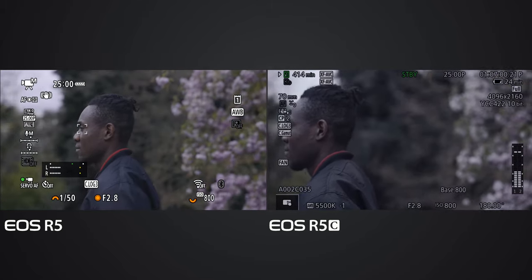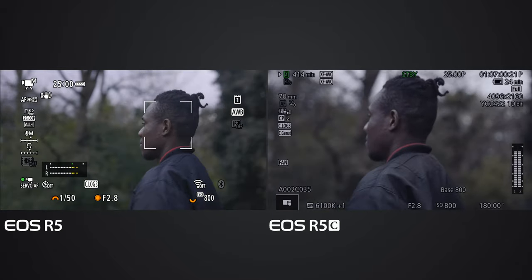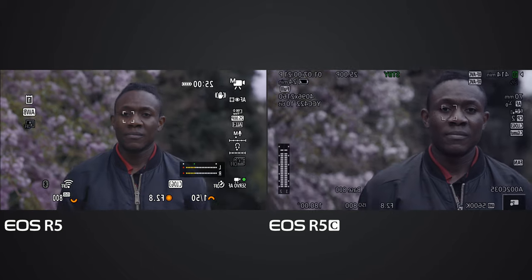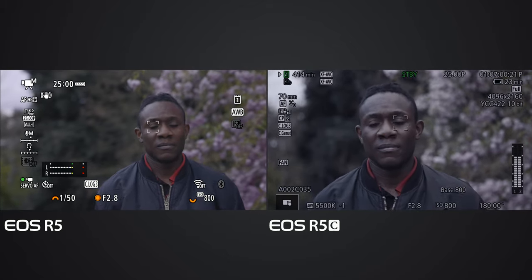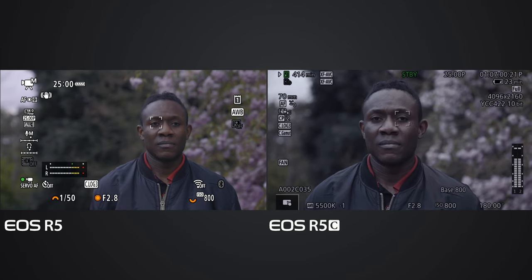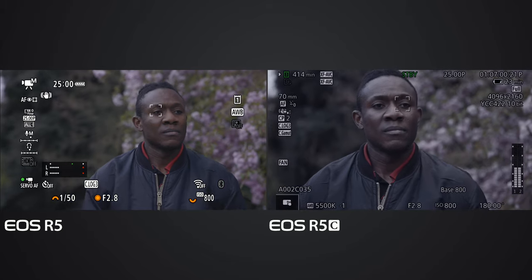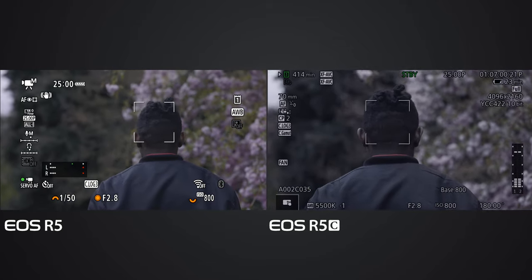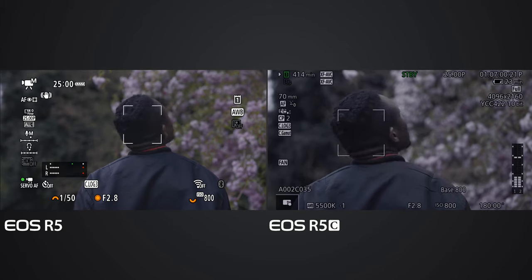Deluxe is walking. I think the EOS R5C, as soon as it does not see Deluxe's eye, it loses focus. When Deluxe faces the camera you can see the eyes are tracked. When the EOS R5C does not see the eye, it even struggles to keep the square on the head. The EOS R5, however, does switch between the eye and the square on the face. This time around the EOS R5C also has the square on Deluxe's head.